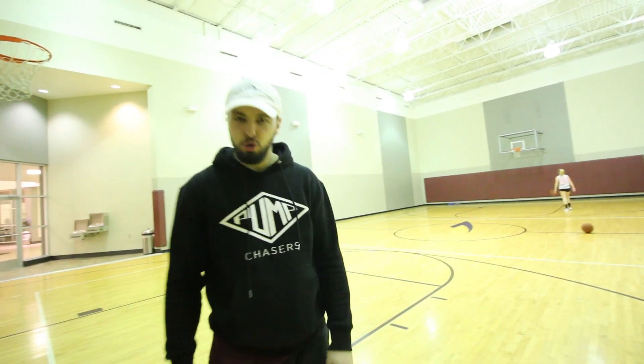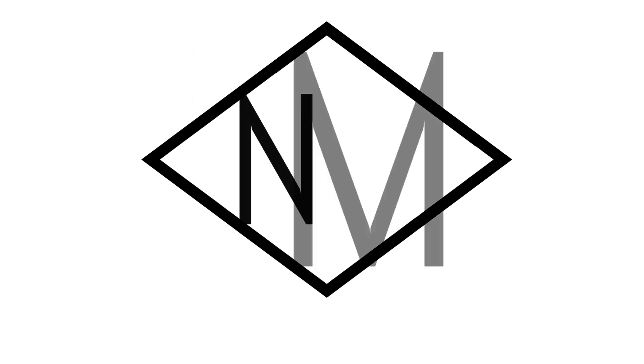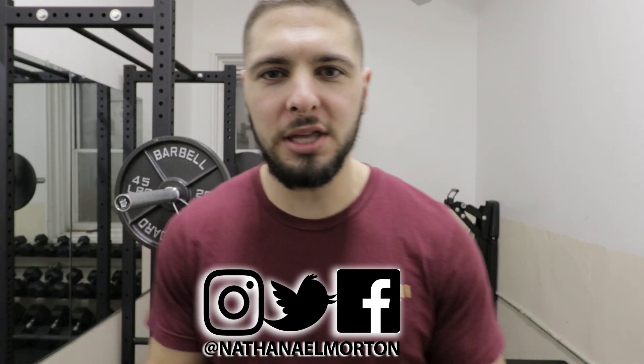Are you looking for how to increase your vertical jump? I'm going to teach you exactly how to do that in this video. What's up everybody? Nathaniel Morton here with NathanielMorton.com, helping you become bigger, stronger, faster, and more explosive.